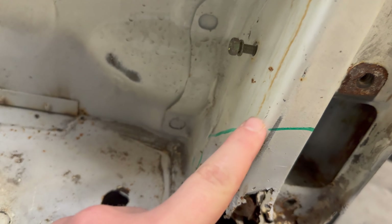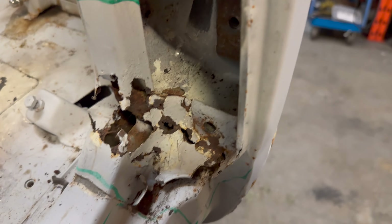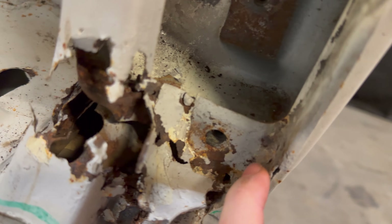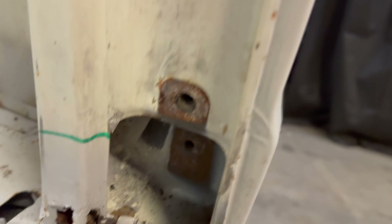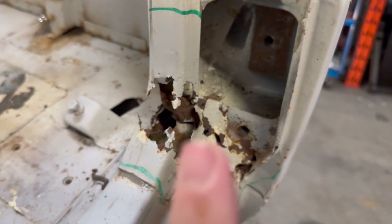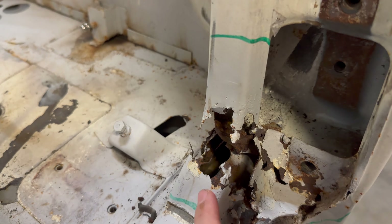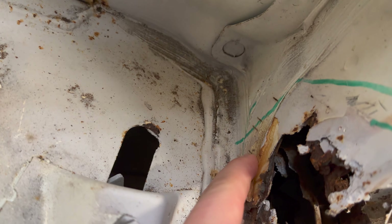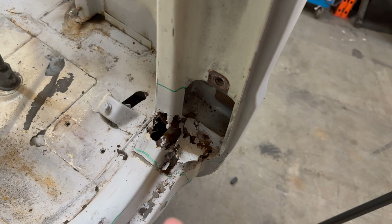Our plan is to essentially remove this whole piece, roughly where the green marker is marked out. When you really look at it you can start to see how these panels are made up. This bit I've just lifted is attached here and does run all the way up the side. What you may end up doing is cutting inside here to break this panel separate from this one. Let me remove that top layer and it should make more sense.